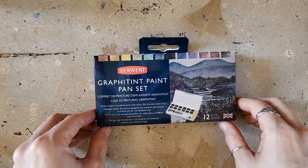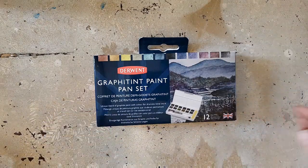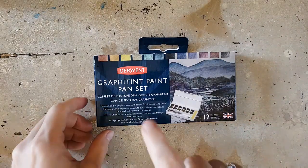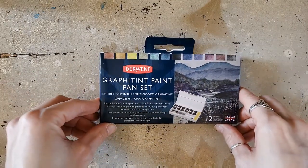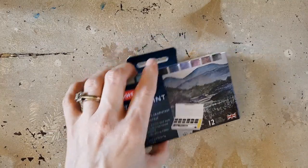Hi, Shannon Roe Jackson here from Caution: Art Set Play, and today I am going to be trying out the Graphitint paint pan set by Derwent. I've been wanting to try this set forever.